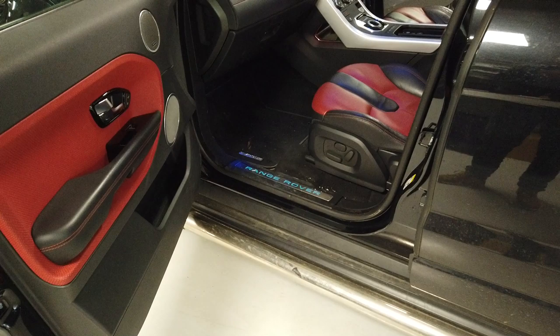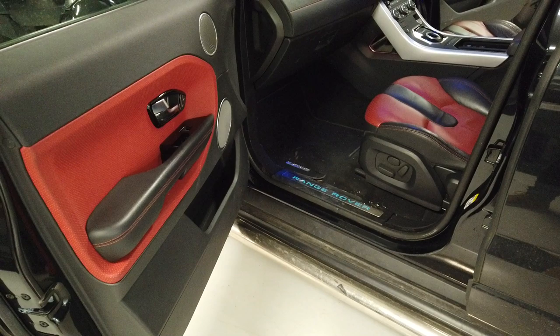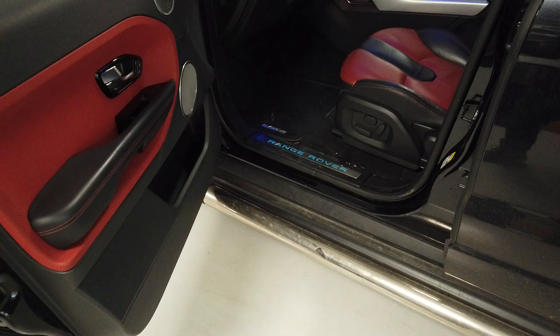Quick video today on the Range Rover Evoque. We've got people on YouTube wanting more Evoque stuff, so we're going to do a bit more. We've bought some accessories off Land Rover and we're looking at these sill plates.